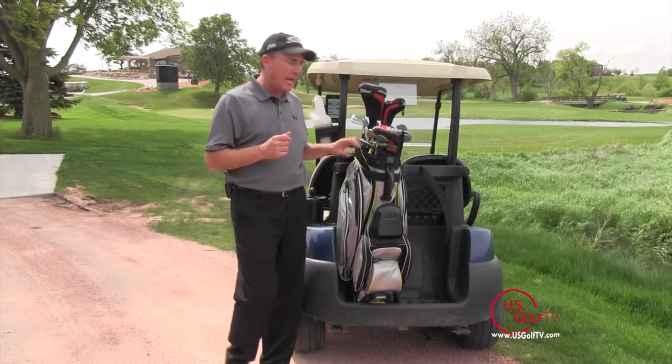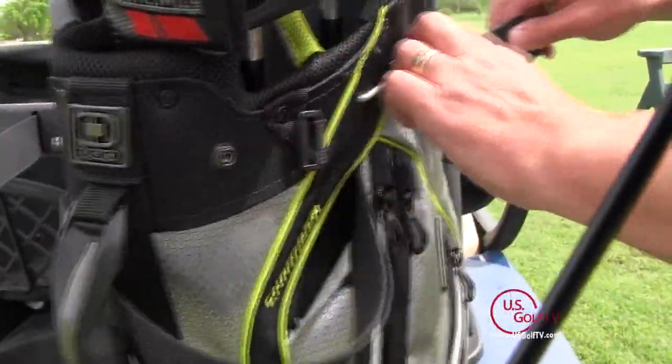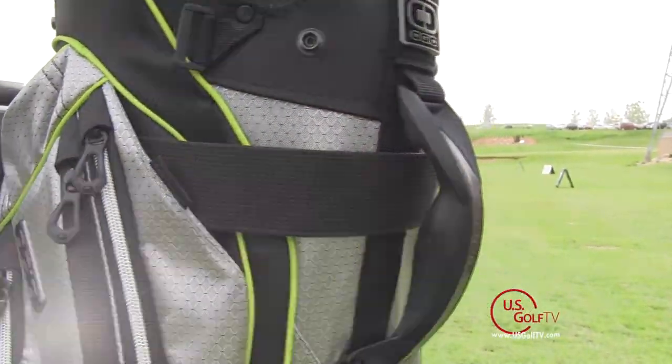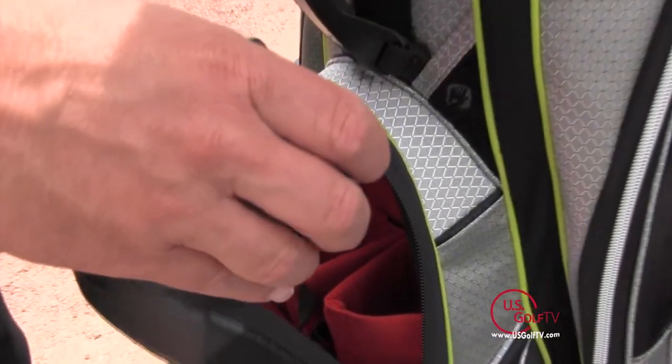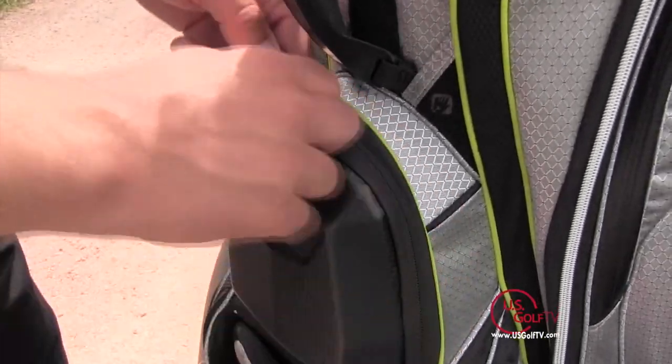There's a couple of features that I like. Number one is that the strap actually goes through the bag so it locks it in nice and tight. I also like the hard case cover here for my valuables. It's waterproof and it's hard case so I don't have to worry about anything being damaged.